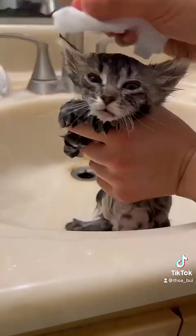Here I am wiping her face with a baby wipe. I towel dried her and blow dried her. Now she's dry, I'm getting her to a heat source.